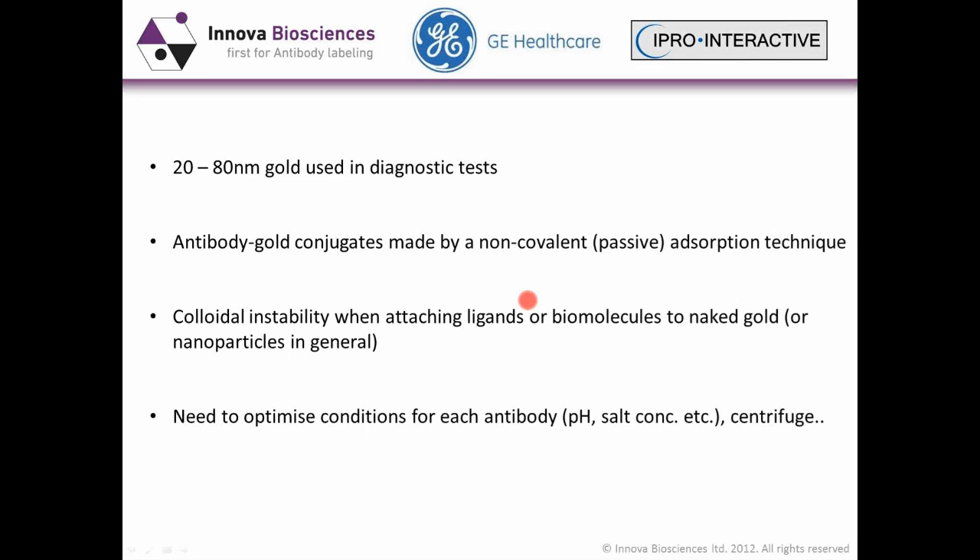Today we're talking about gold. The most common gold particles used in diagnostics are 20 to 80 nanometers, the most common being 40 nanometers. These have traditionally been conjugated by non-covalent passive absorption technologies, or more recently by attaching ligands or other biomolecules to the naked gold to try and strengthen that conjugate.